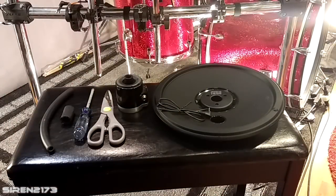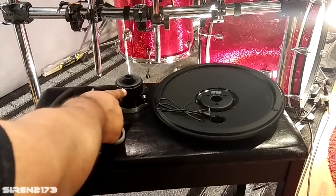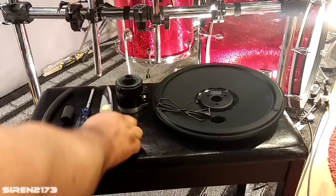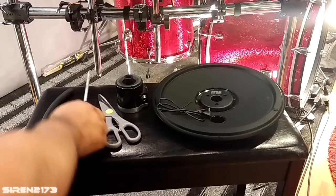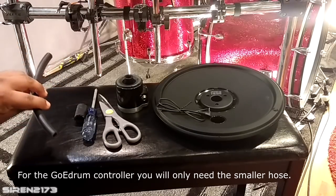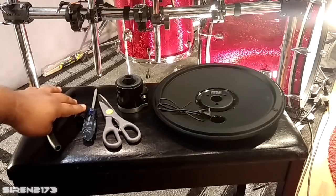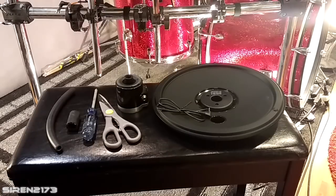Here's everything you need: your bottom hi-hat cymbal from your Alesis Strike or Strike Pro, the VH11 or Go E-Drum controller, a regular pair of scissors, a normal-sized Phillips head screwdriver, and two rubber hoses. I got these from Advanced Auto — one is five-eighths inch and the other is five-sixteenths inch. I'll put the exact part numbers and dimensions in the description. They're about three to four dollars each, so definitely not too expensive.